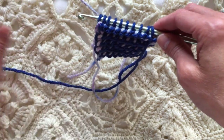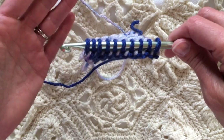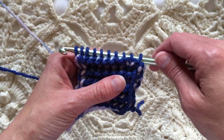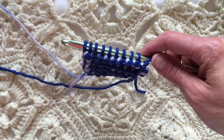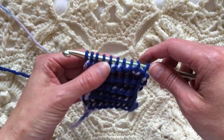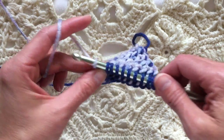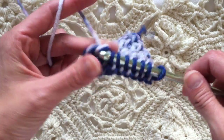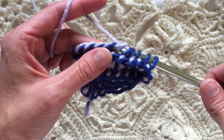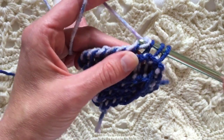Another way to make sure your yarn doesn't get tangled is to alternate which way you turn — turn one way the first time and then turn the opposite direction the next time. I generally forget to do that so I end up just rotating my skeins of yarn, but that is one way to do it — turn one way for one row and then turn the opposite direction for the next row to keep the balls of yarn from tangling.